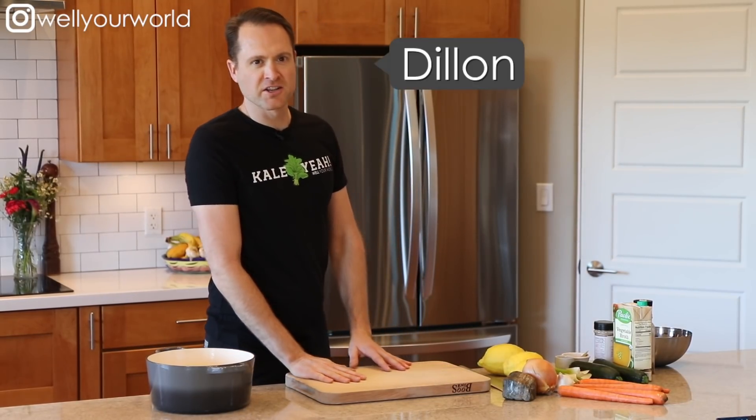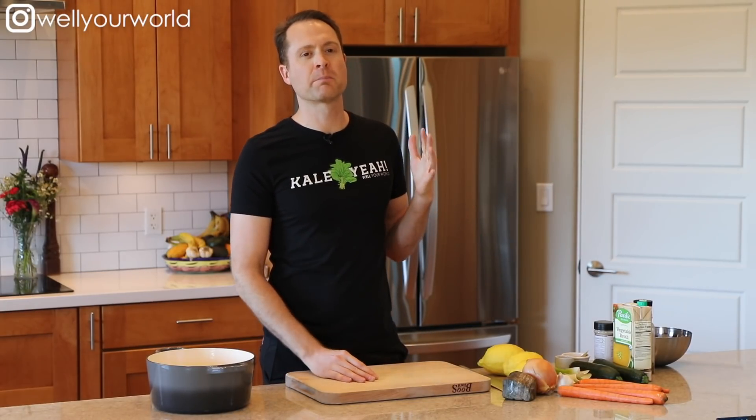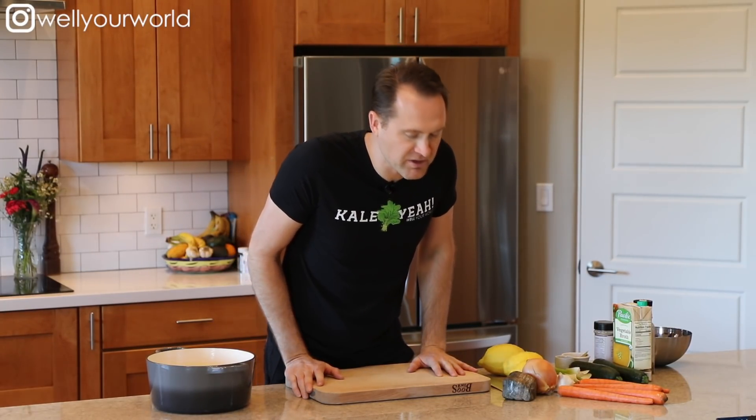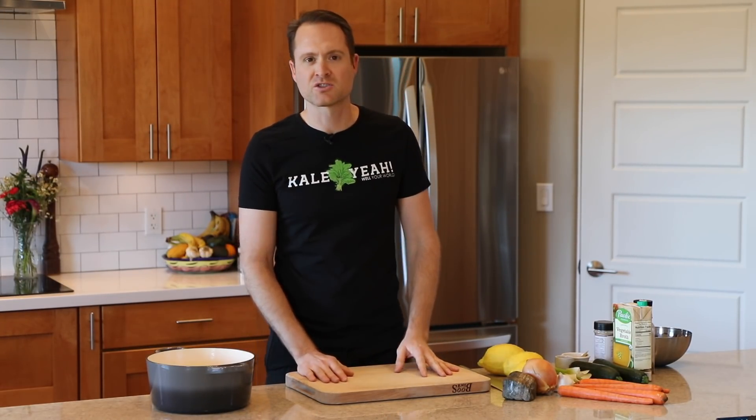Hey everybody, this is Dylan. The whole purpose of this YouTube video is to show you how simple and easy it can be to maintain a healthy diet. Most people think, oh, it's so complex, what am I gonna do, I gotta relearn everything? But you really don't. It's way easier than any kind of standard American cooking. So let's make a really tasty lemon rice soup.